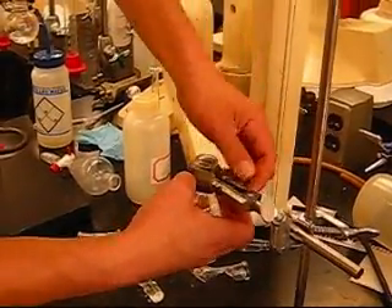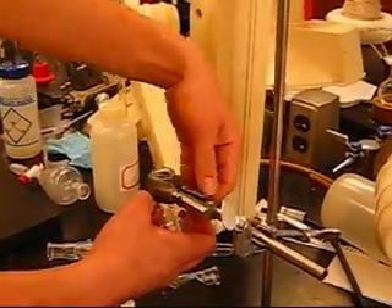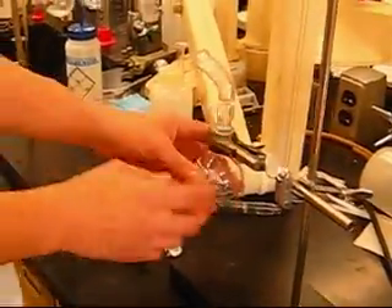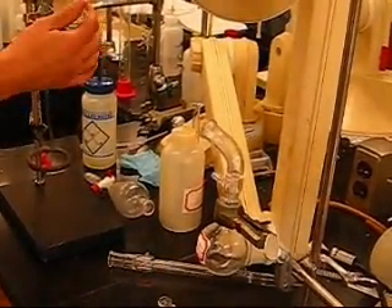Today's date is April 15, 2009. This is Wednesday morning, Organic Chemistry 1, Instructor Mr. Duff. So once you set that, you're going to set this piece right here, and we saw these two pieces go in.